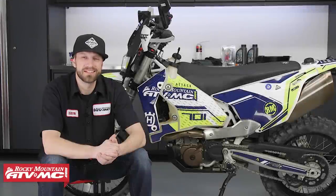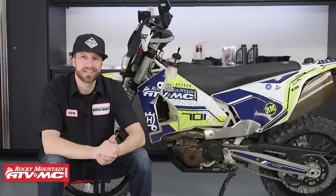I'm Dustin with Rocky Mountain ATV-MC, and today I'll be showing you how to change out the engine oil and filters on the Husqvarna 701 Enduro.